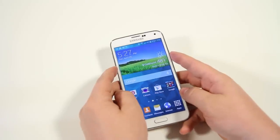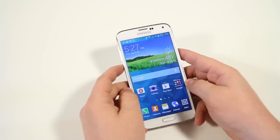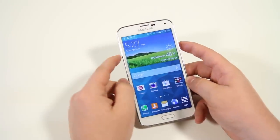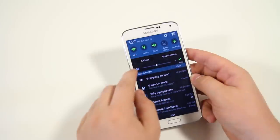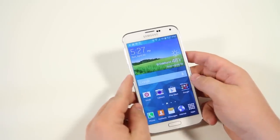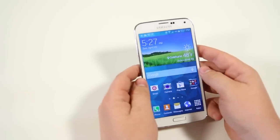Next up we have smart rotation. Basically, it uses the front-facing camera to look at your eyes — so if you lay down on your side, the screen won't actually rotate. You can always lock screen orientation manually, but smart rotation does it without you having to do anything. It just knows you're looking at the screen, so it knows not to rotate.